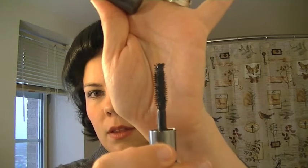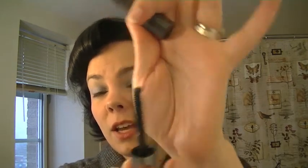The Benefit They're Real Mascara, which is a really great bold mascara. It's got this little kind of spiky section on the end of the brush, which is to help get that extra length on the outside corners so you can have that kind of doe eye effect.